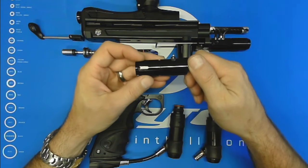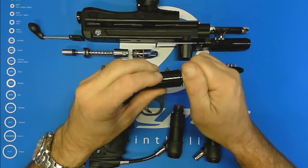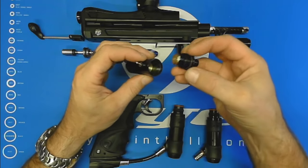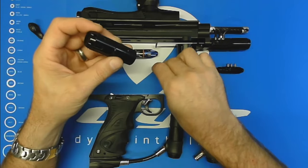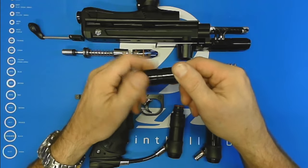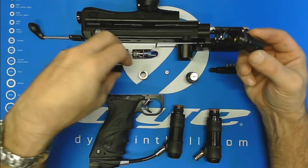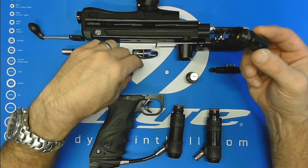Besides looking cool and being easy to work with, service-wise it's almost tool-less. You'll probably want a 7/16 wrench to be able to take it out. But for serviceability it's fantastic — once you get the rear cap off and the front cap off, that's about it. We run a coiled spring, so there's no concern about a shim stack or anything like that. You don't have to worry about getting the shim stack just right; you can't really go wrong putting the spring in.